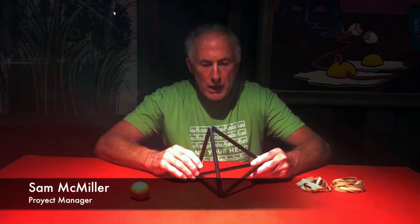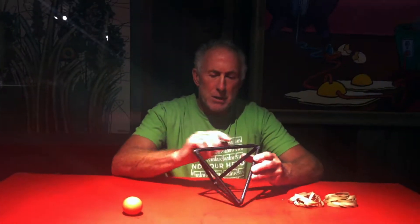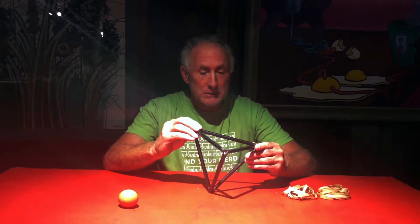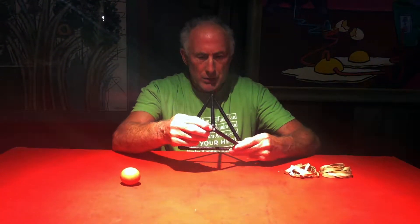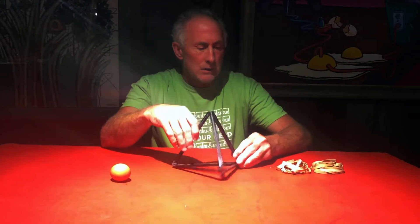You get your triangular piece, your 150 millimeter, 10 millimeter tubing, and you put these connectors together with the screws. There are three screws to be attached.